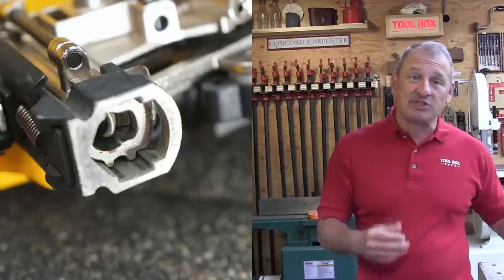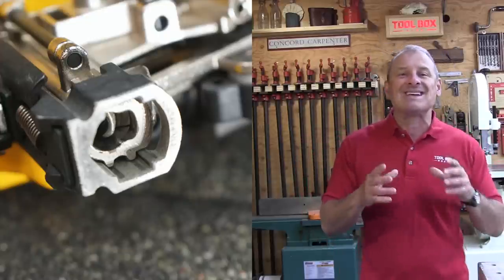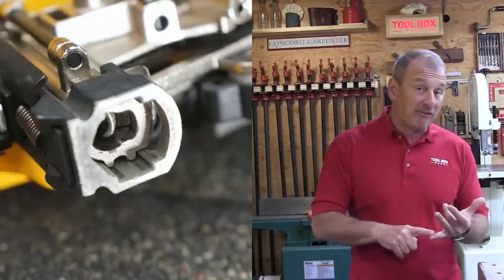The nailer's nose is also different from its pneumatic brother. It has a square shape, and we found it provides excellent stability and good surface contact.